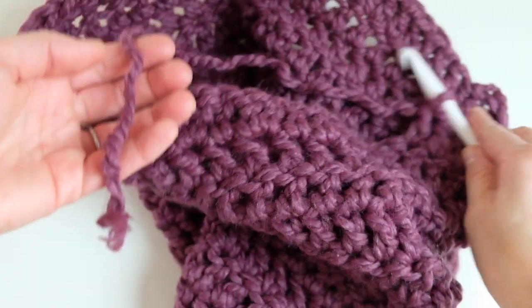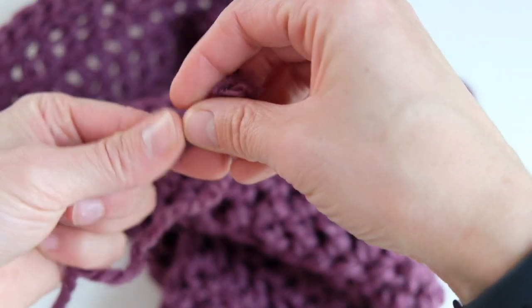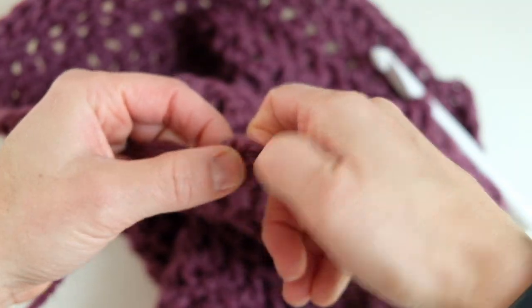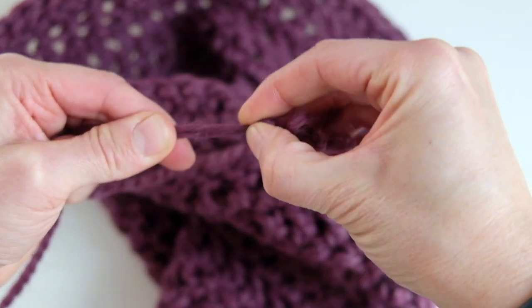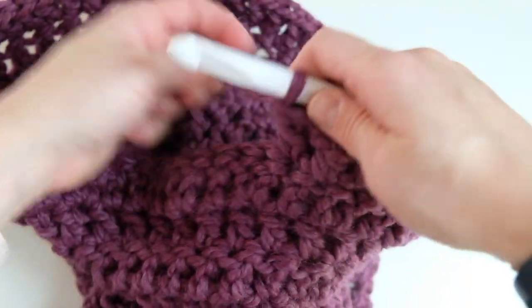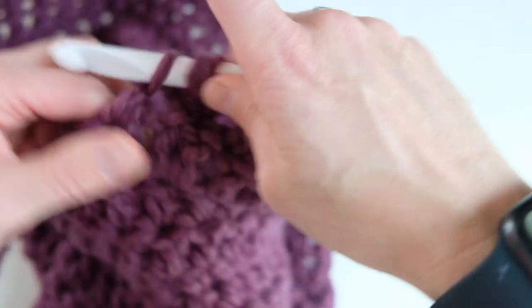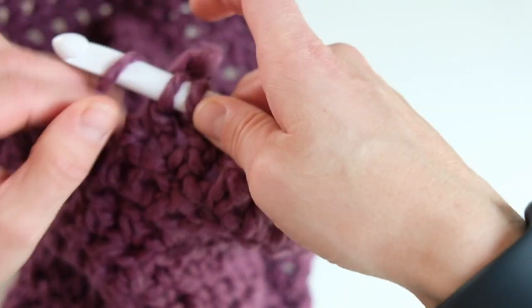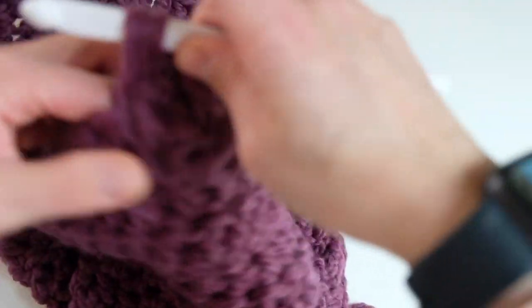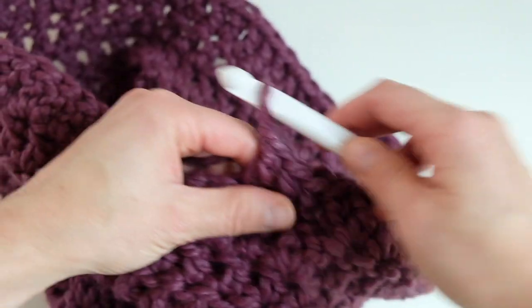I just wanted to show you how I join my next skein. When I crochet it's a little different than when I knit — I do just tie a simple knot. I know people do this in many different ways, but I do tie a knot this way, kind of get it to the very end. With crochet, what's nice is that it's a little easier to hide that knot because the work is just so much bulkier anyway. So there's my knot and it'll be on the inside of the work. That's just how I join my work when I want to crochet.